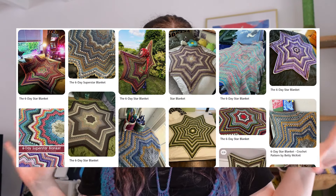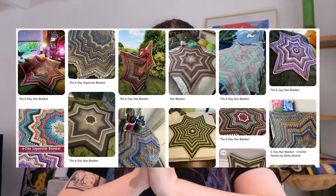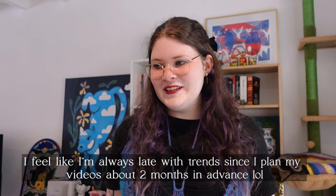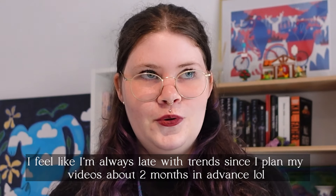Hi everyone and welcome to this new fun video! In this video I'll be doing the dollar store crochet challenge, and I also want to make the viral six-pointed star blanket at the same time — combining two trends in one video. I'm not sure if this will still be trendy when I publish it, since I'm working on a lot of different videos and there's a little delay.